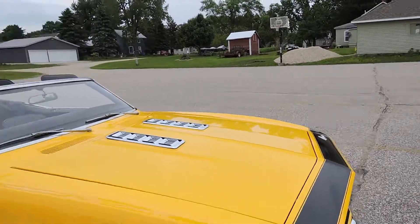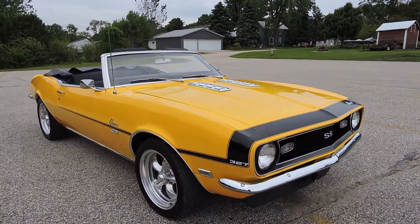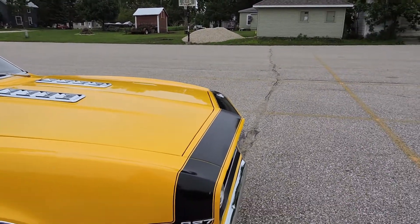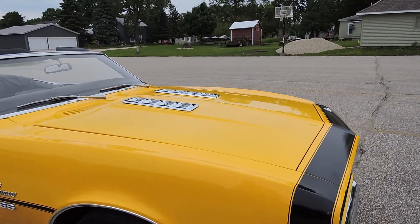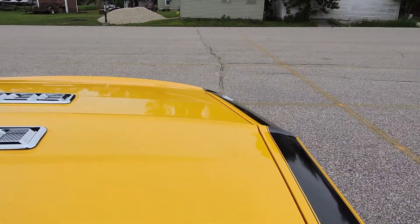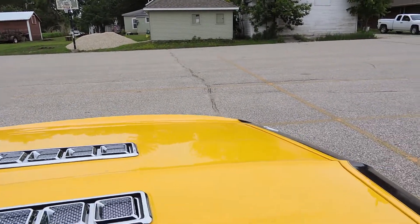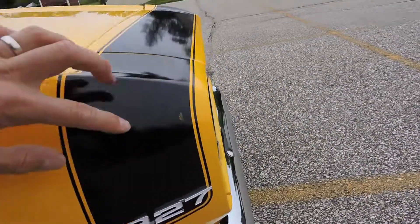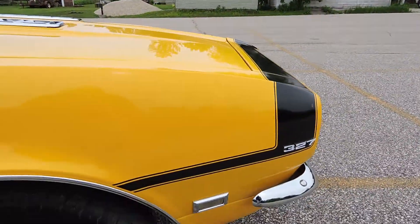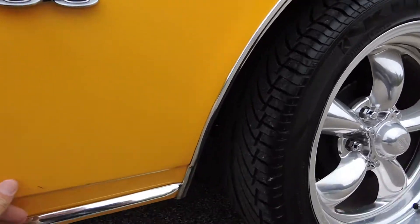This car came from the factory originally yellow, but it was more of a pale yellow — not this bright yellow color. It has the Supersport stripes, Supersport emblems on the fenders, and the Ice Cube Tray Supersport hood. The paint is older but in great shape — base coat clear coat. There's a little chip in the stripe and a small scratch, but overall the paint is in great shape.